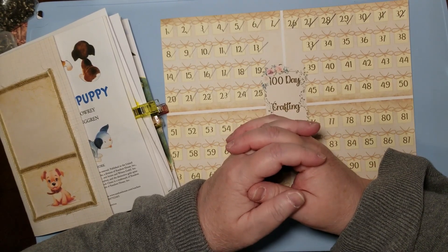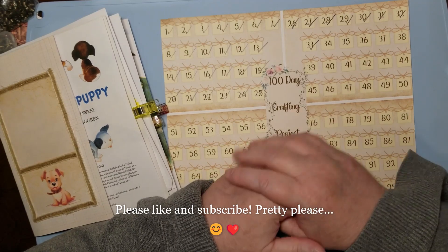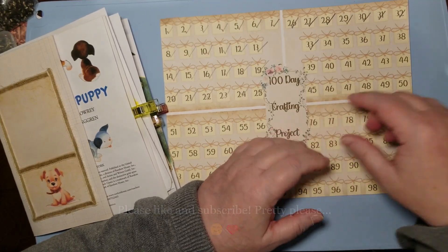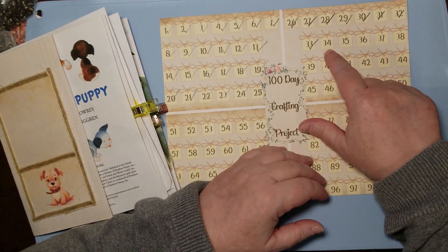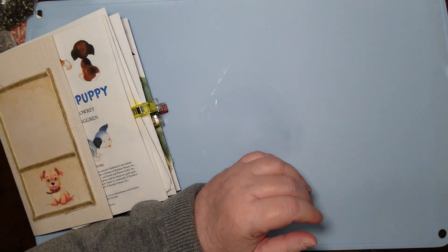Hello and welcome to my channel, I'm Julie with Bookshelf by Julie. We're doing this 100-day crafting challenge, day 34. Progress is progress, we'll take it where we can get it.